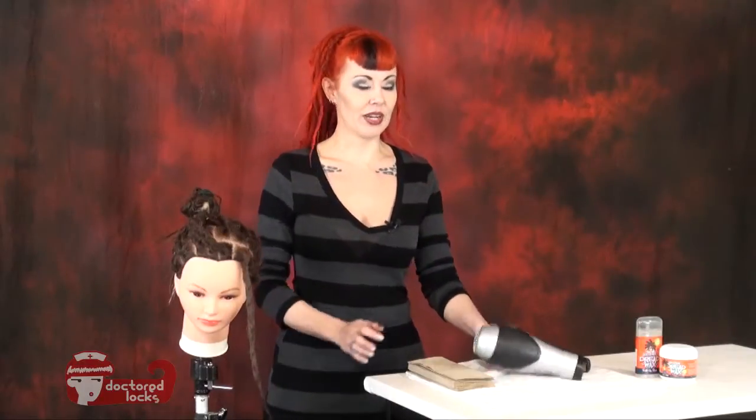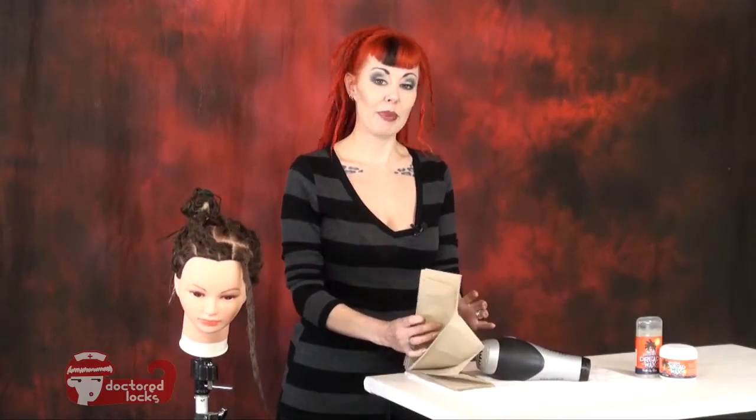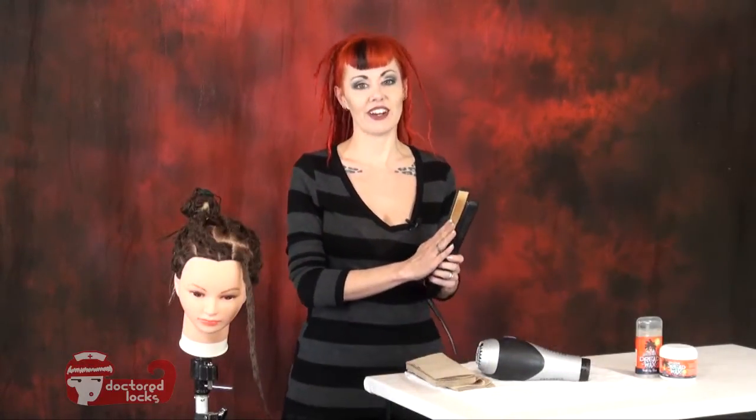To remove the wax from your dreads, you're going to need a blow dryer, paper towels, and a flat iron. With your flat iron, the wider the flat iron, the better.